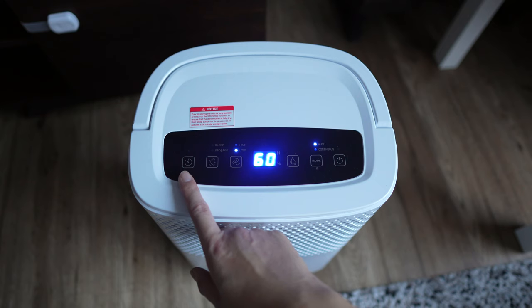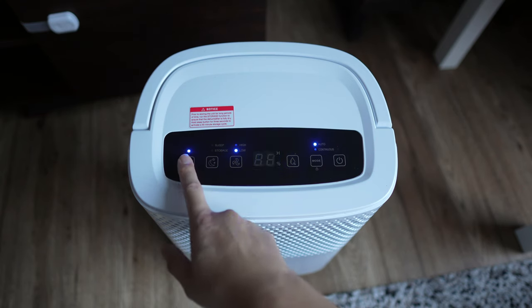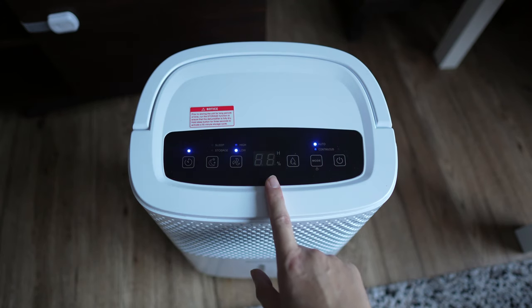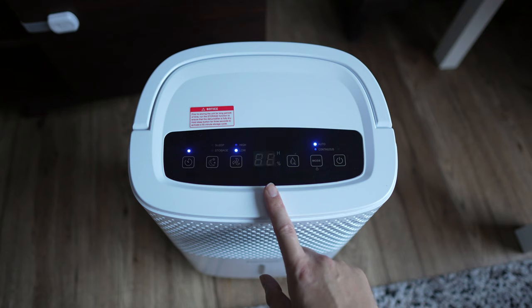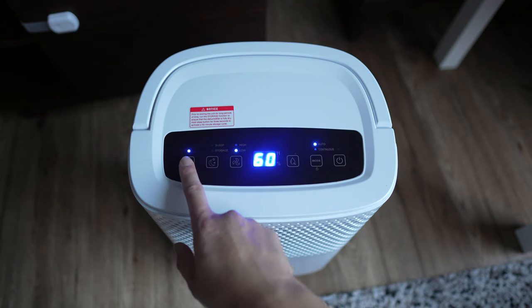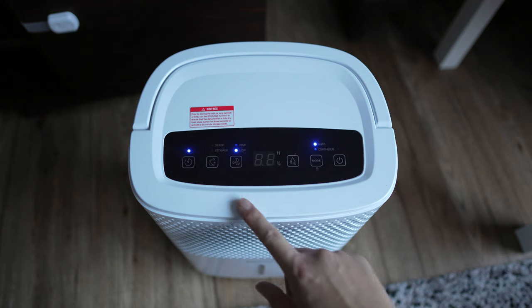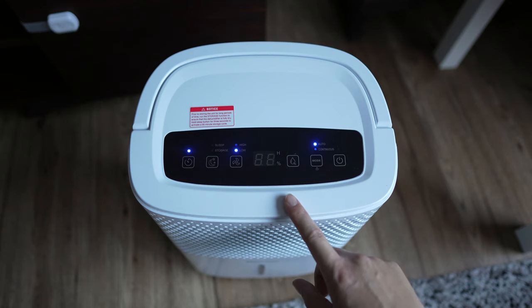This first button here is the timer. So let's say you want it for five hours — you take it up to five and it blinks five times, meaning that it is now set. This can go all the way up to 24 hours, and now it's set to 24 hours.